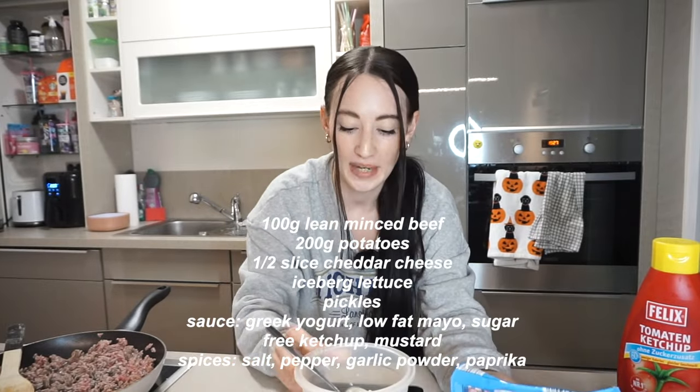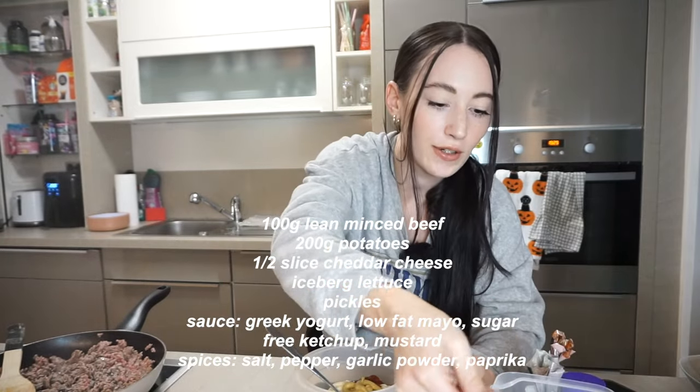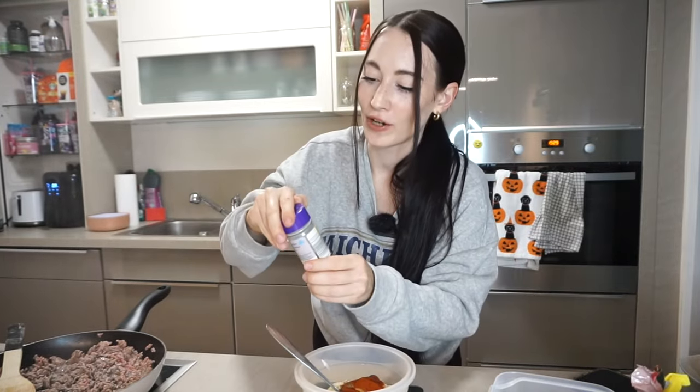The airfryer and minced beef are cooking in the background. For the sauce, there are no measurements — the main parts are the Greek yogurt and mayo. I'm taking maybe two spoonfuls of mayo, but let me weigh it because I don't want more than 15 grams of mayo per day. For seasoning, very simple: a little bit of salt, pepper, paprika, and garlic powder. I like to use the exact same seasoning in the sauce and the meat — it doesn't taste exactly like a Big Mac but it's really good.